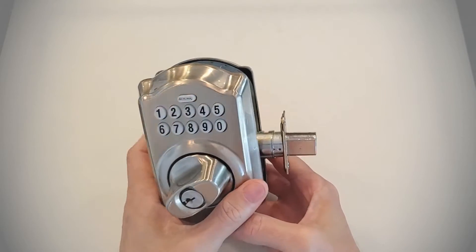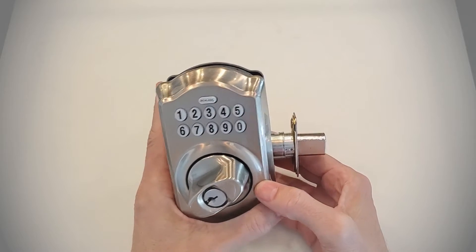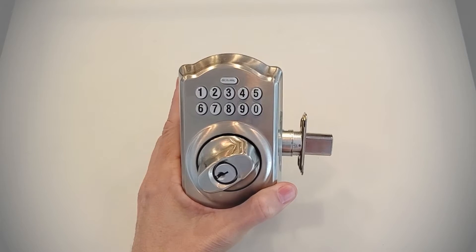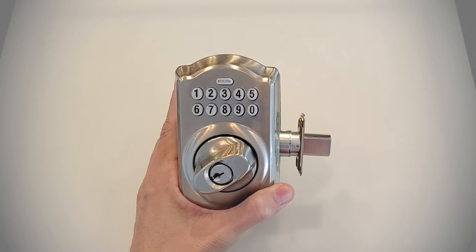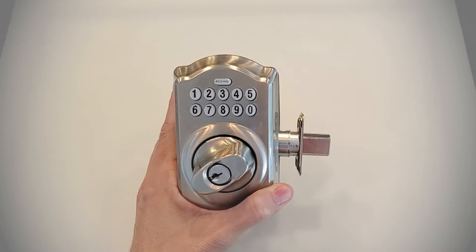The Schlage BE365 Electronic Deadbolt was one of the first electronic deadbolts on the market. It's not a smart lock — it doesn't have all the features that a smart lock has, like the ability to monitor it live and change codes on the fly. If you're interested in smart locks, we did several product reviews — I'll put links down below, as well as our recommendation for our favorite smart lock of 2020.